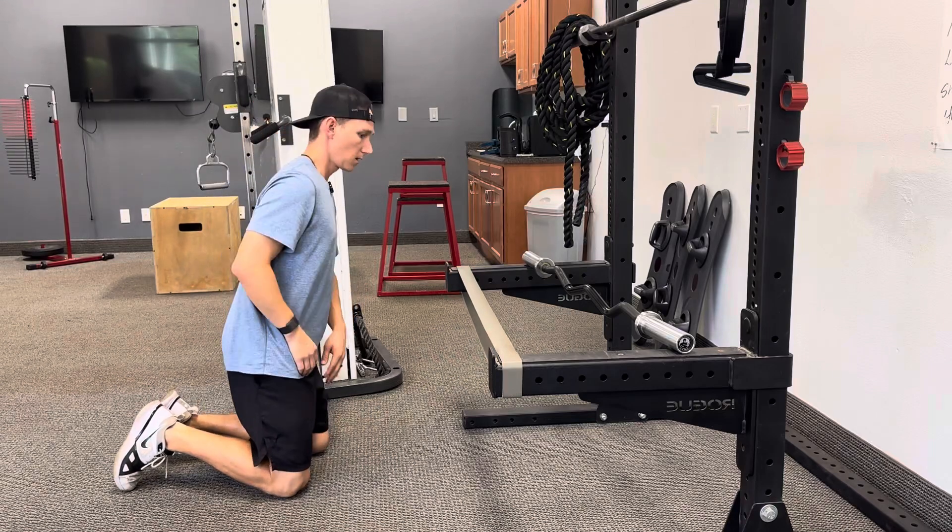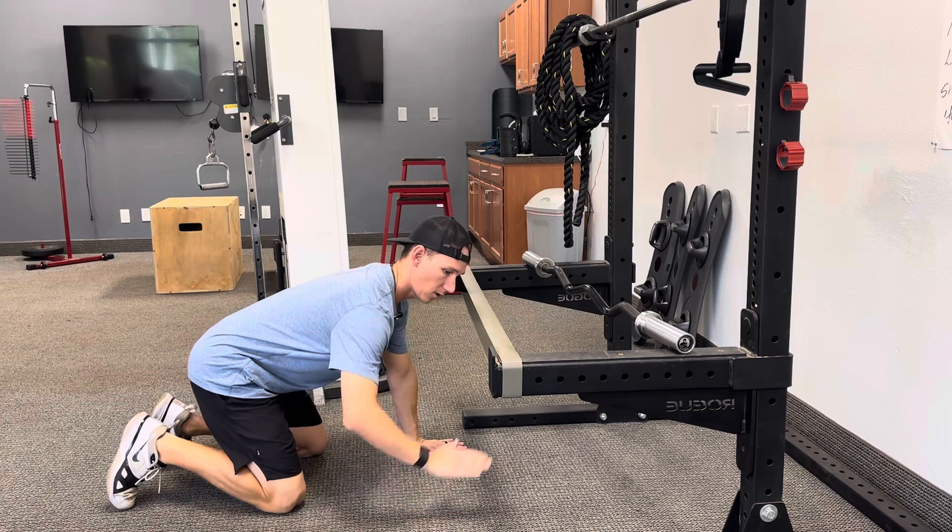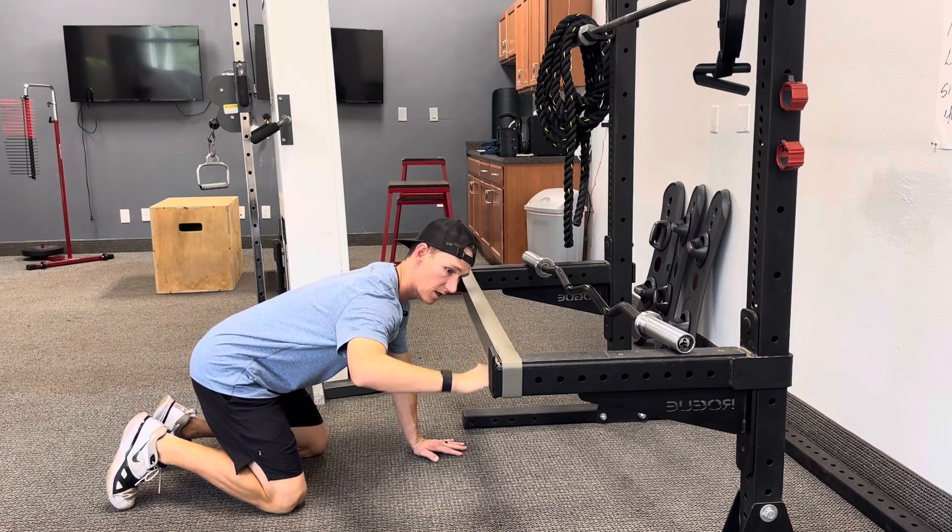For the 90-90 ER bullies, you're going to put the band in this position. You're going to get on all fours. You're going to have your arm in a 90-90 position underneath both bands.